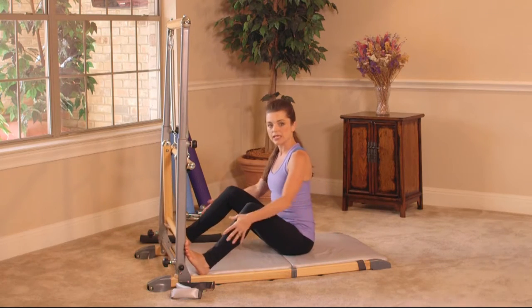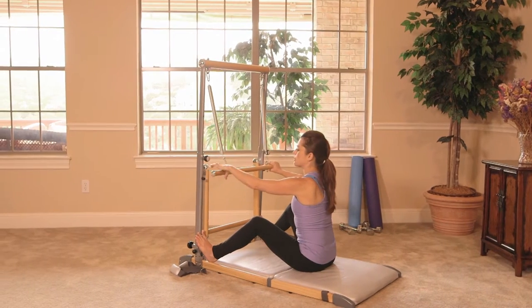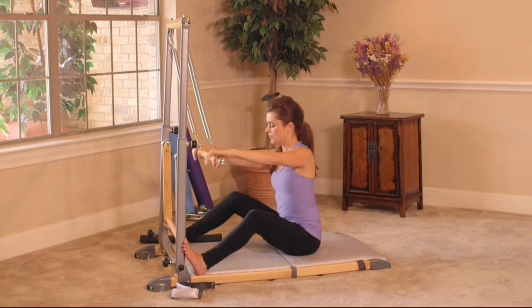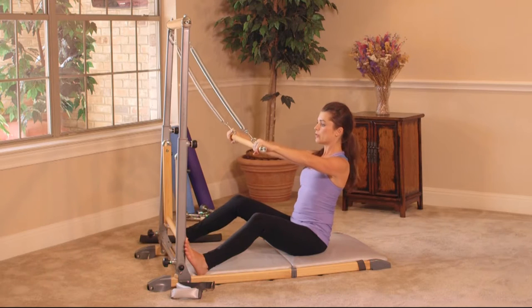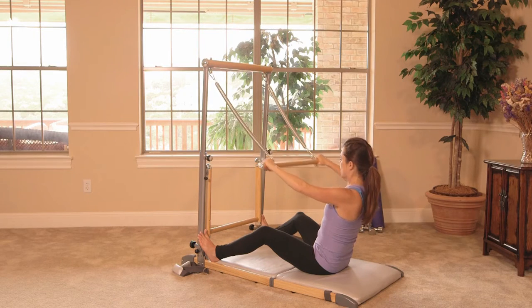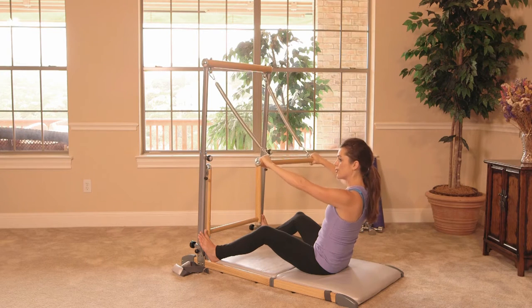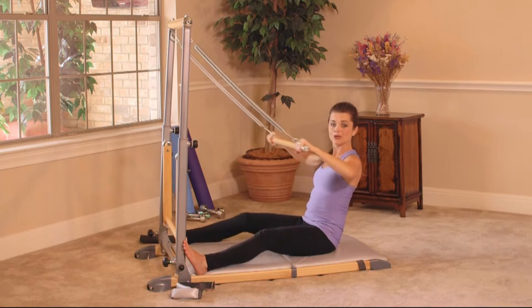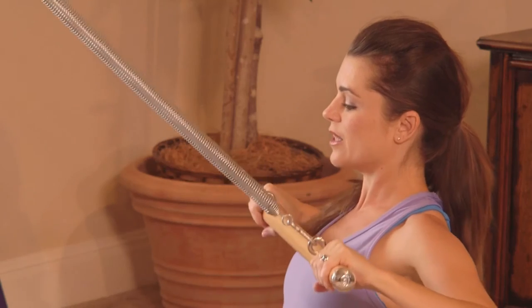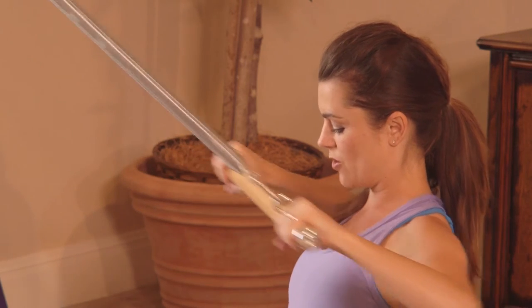We're going to start with rows. Press your feet against the tower. I like to keep a bend in my knees — it helps release the hamstrings a little bit. You're going to have an overhand grip on the bar, on the outside of the hooks. Lean your body back until you feel that engaged core, open up through the chest, and from here just draw the bar to your chest. You're squeezing the shoulder blades at the back. Squeeze together and open up through your chest.